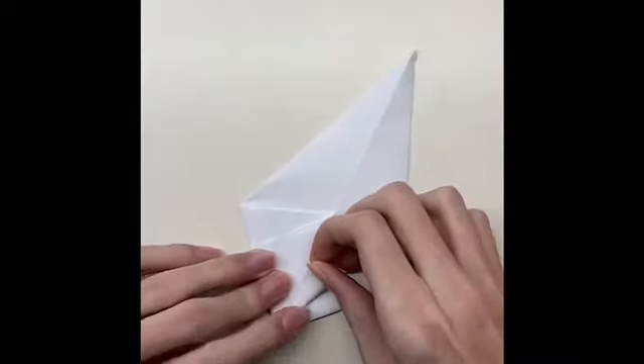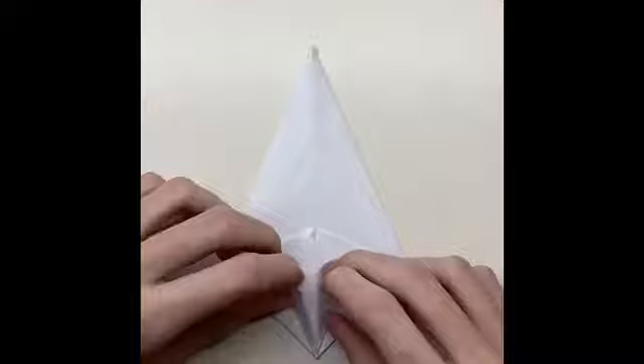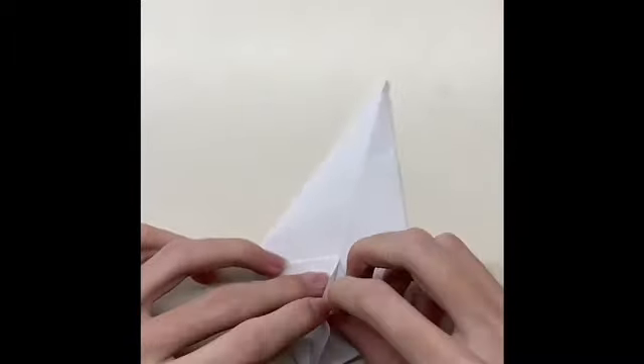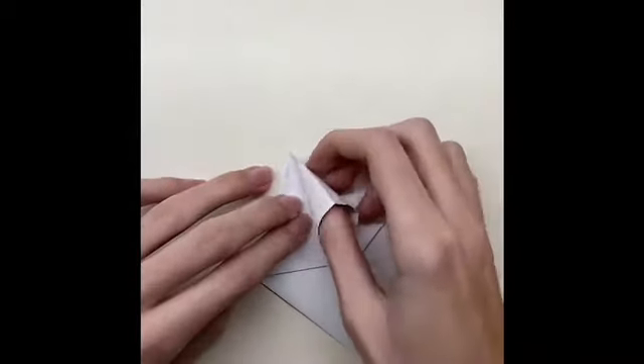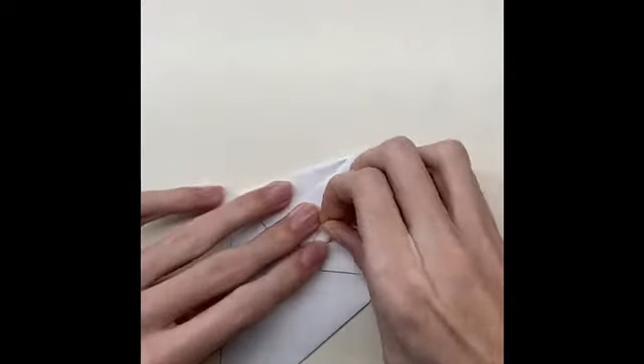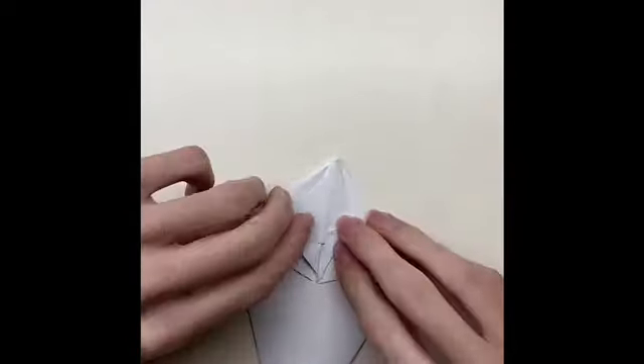Fold the paper until the middle line from both sides. Push the paper on the paper, and then fold the paper until the middle line from both sides. After that, you have to push the paper from both sides inside the paper.